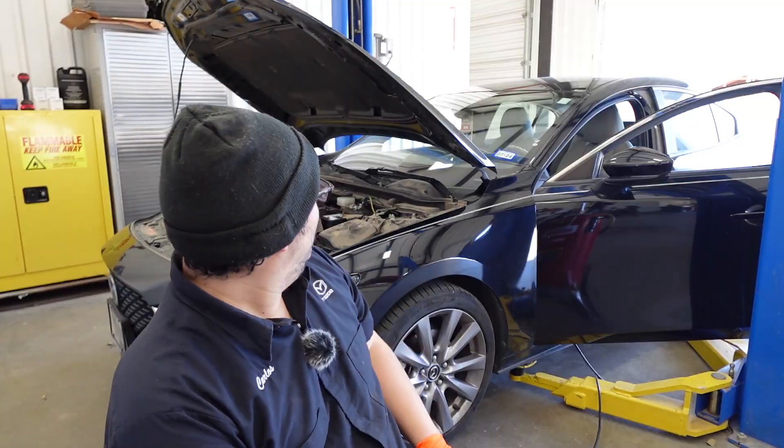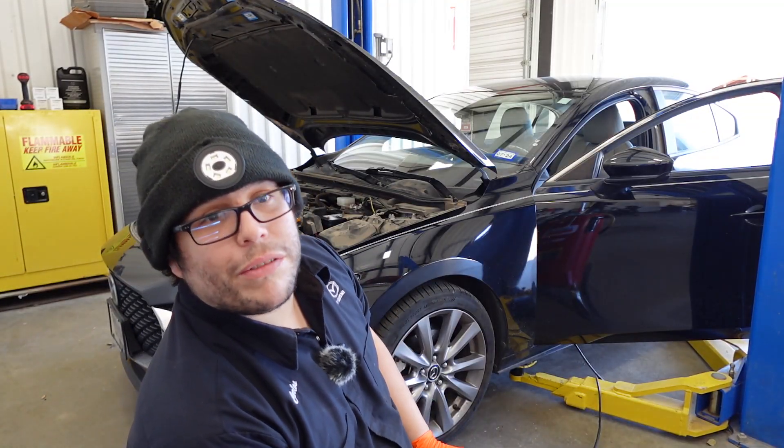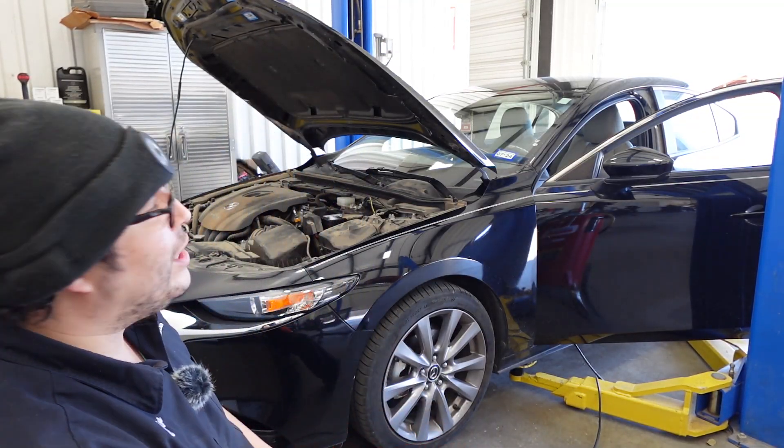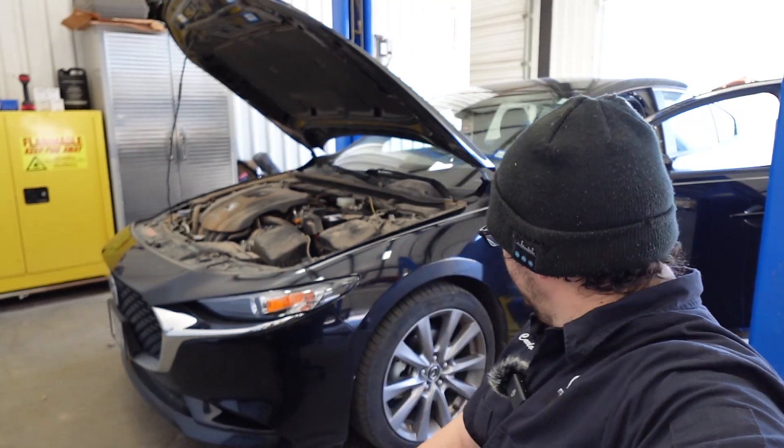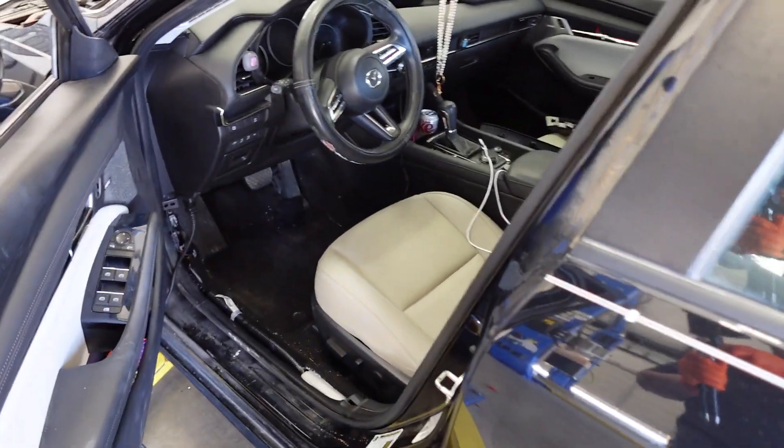What's going on guys, welcome back to the channel, hope you're having a great day. Today I'm going to have just a quick video for you. Right here I have a 2020 Mazda 3 with about 21,000 miles on it. It has a brake light on the dash and a brake malfunction message, so I'm just going to show you what I found.